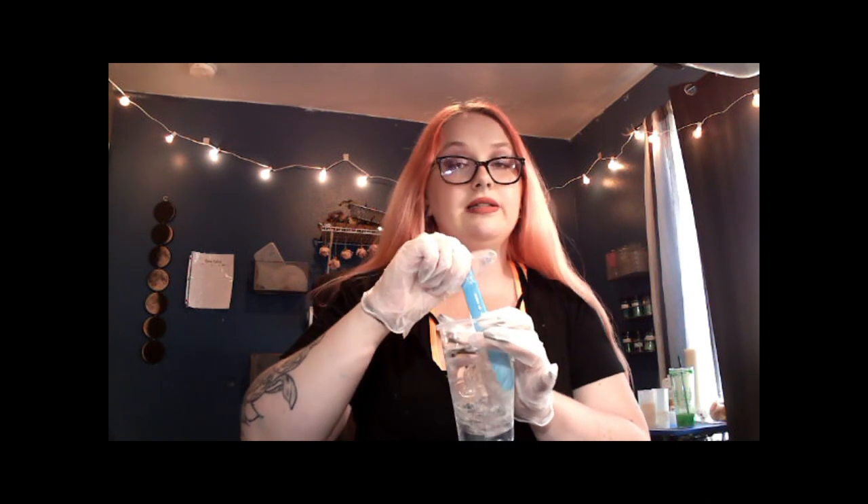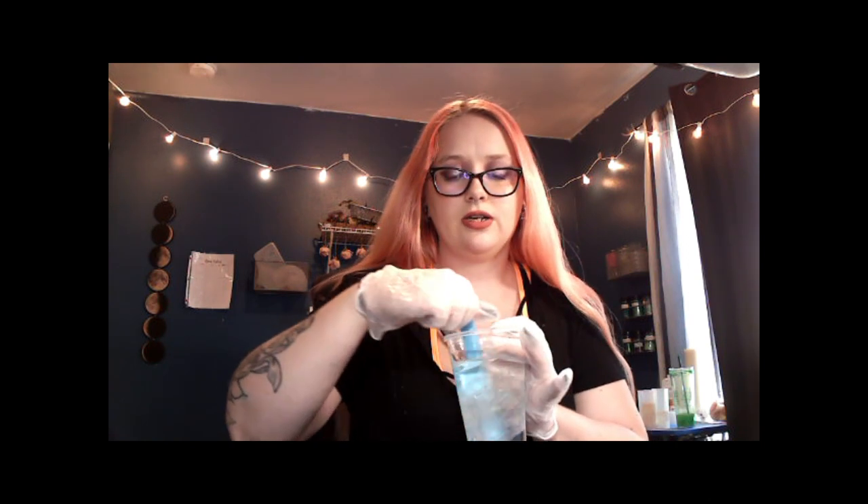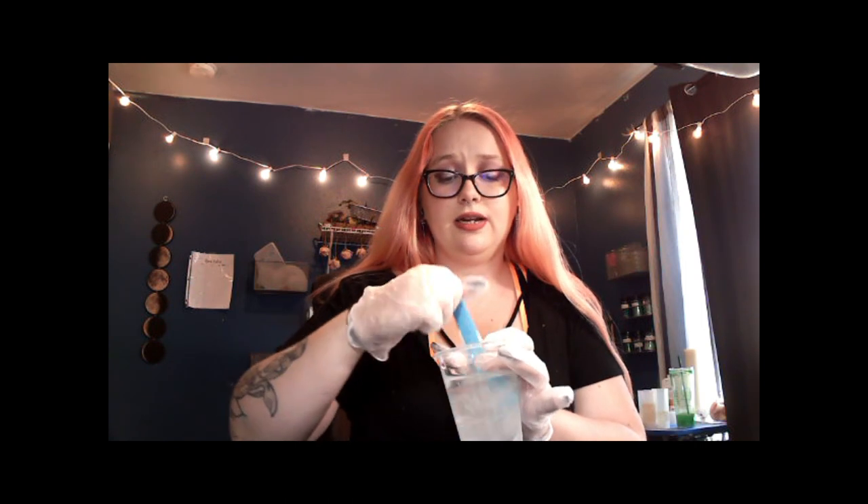As you're mixing this, make sure that you mix it extremely slow. If you mix it super vigorously and extremely fast, you are going to get a lot of bubbles and micro bubbles. Micro bubbles are extremely hard to get rid of — they are damn near impossible unless you have a pressure pot, which I don't. So make sure you stir really slow, scrape the sides, and do not pick your stick up out of the resin or you will introduce more bubbles.